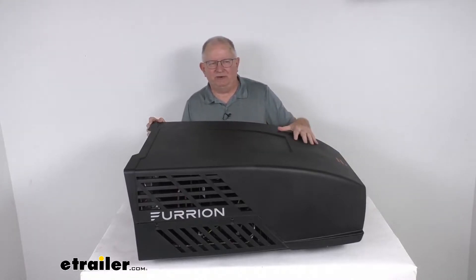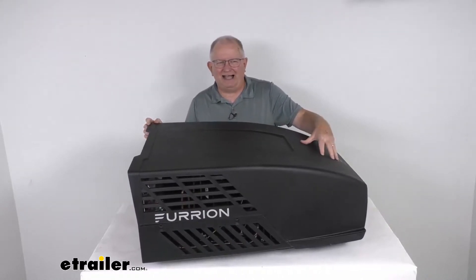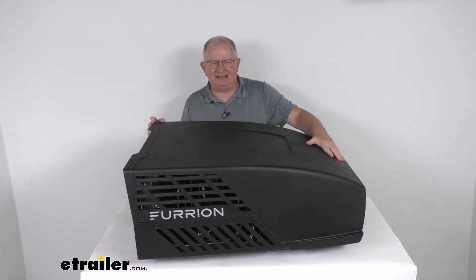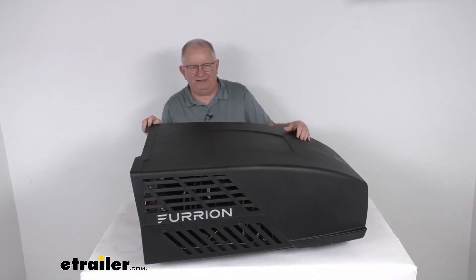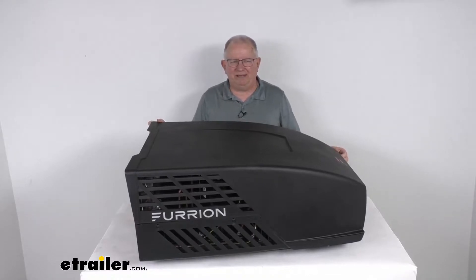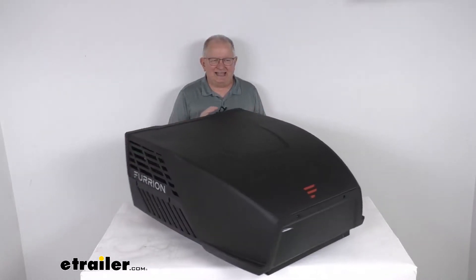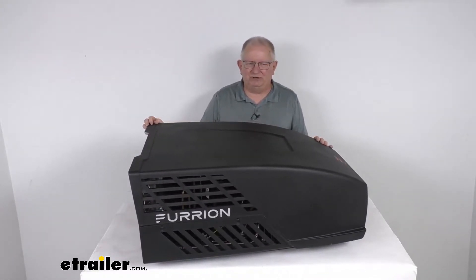The Furion Chill HE rooftop air conditioner is an aerodynamically designed, mid-profile, high efficiency air conditioner for your RV. The aero design gives you enhanced style and better gas mileage, and it uses a UV resistant cover to protect the internal components from water and debris. It will quickly and efficiently cool the interior of your RV or camper using a powerful high capacity compressor. It has a high energy efficient ratio of seven to one, delivering more BTUs per unit of power.